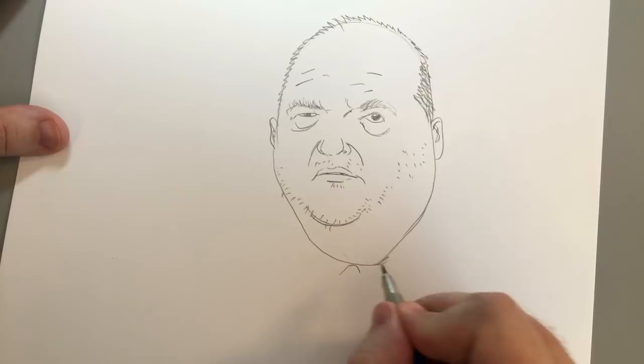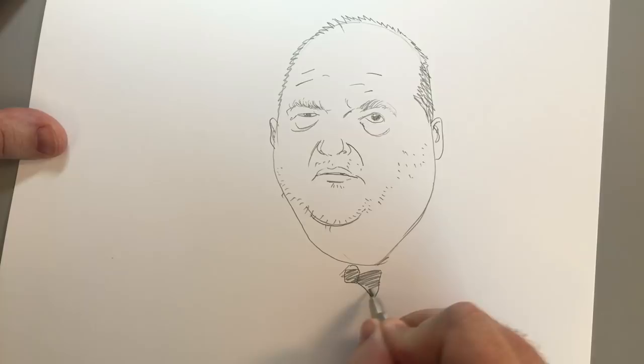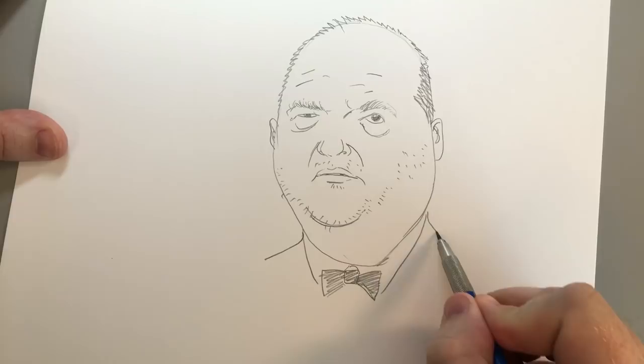Now we want to dress him up in a nice bow tie, because he is out. We'll give him a tuxedo, a full tuxedo, because he's out attending the Oscars. He's about to receive an Oscar that he's arranged to be given to himself.